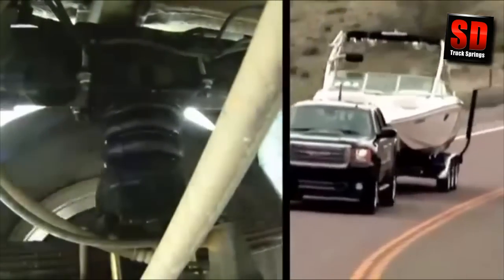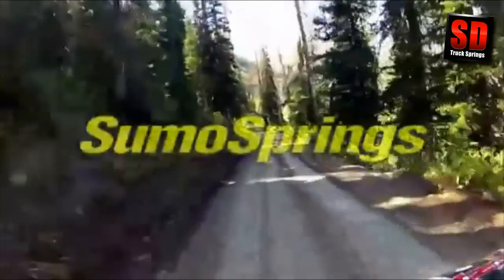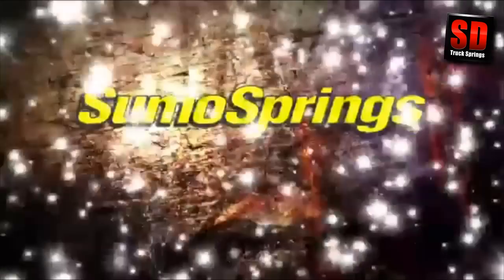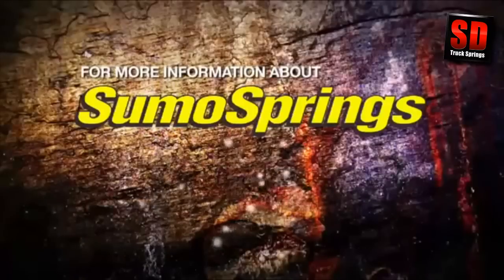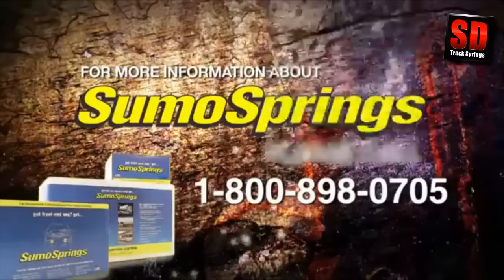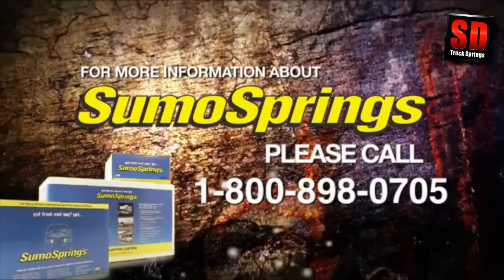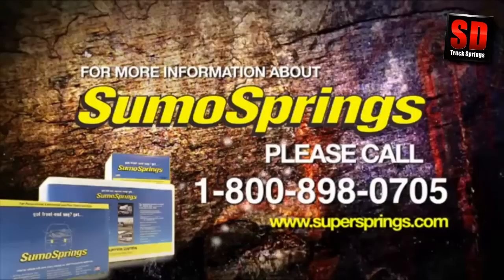Whether you're towing a trailer, carrying a truck camper, or you're a contractor looking for a safe load carrying solution, SumoSprings is the simple choice for the best ride. For more information on the exciting and innovative SumoSprings line for your vehicle, please call 1-800-898-0705 or visit our website at www.supersprings.com.